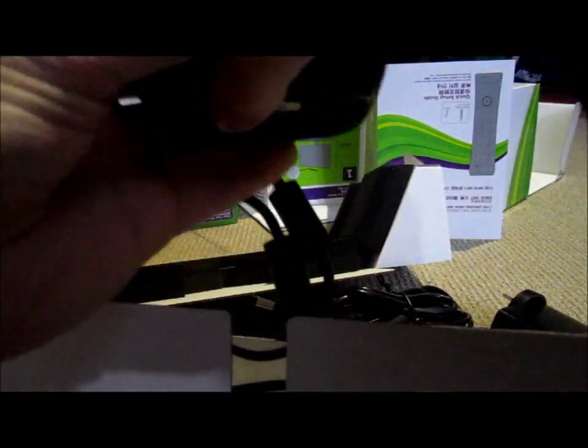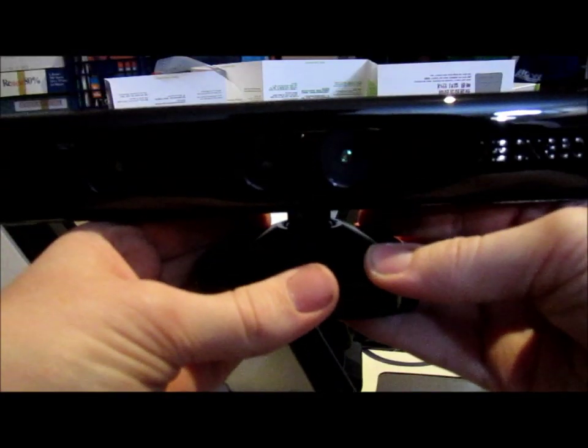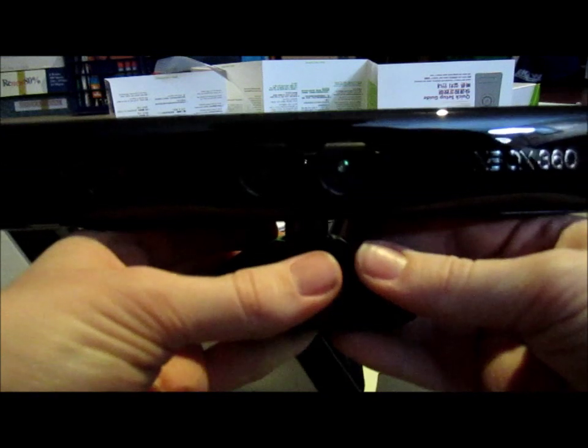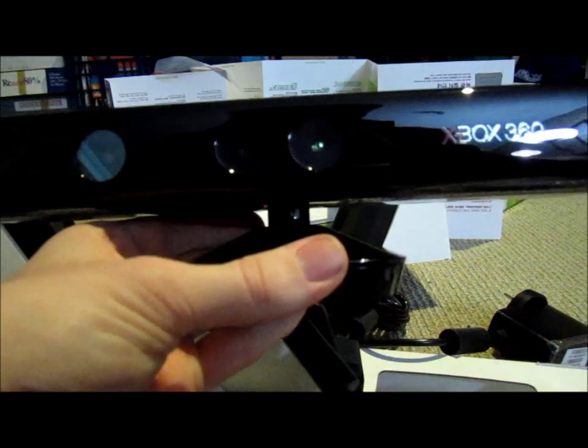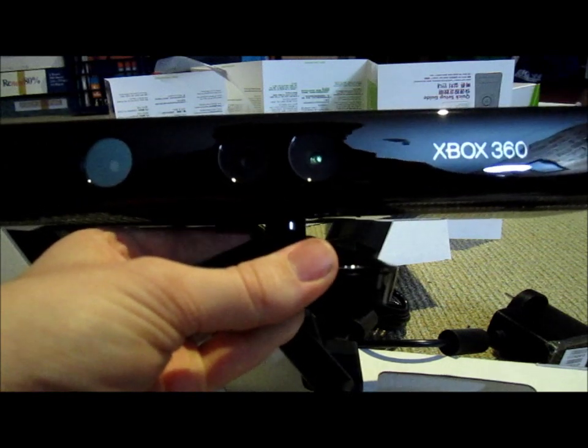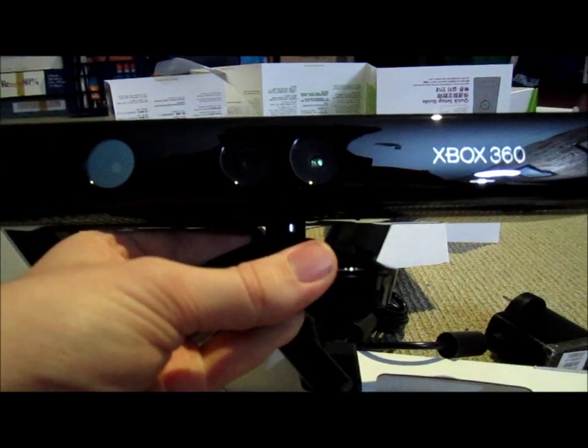That is the device. Imagine it filming the filming — Filmception! And soon after this video goes up, I'll be posting another video of a very cool game I'm looking forward to playing on this. Playing English is hard.